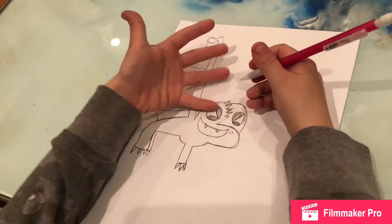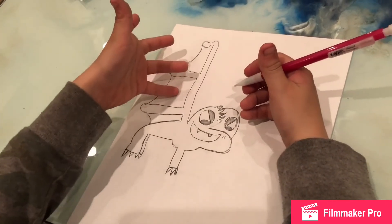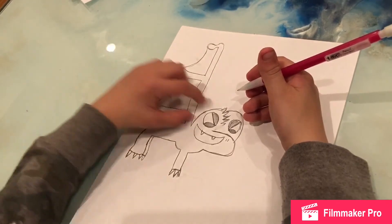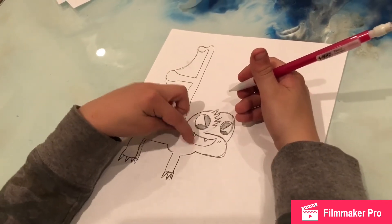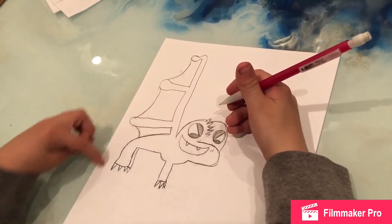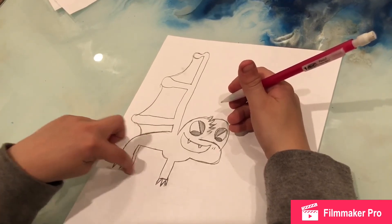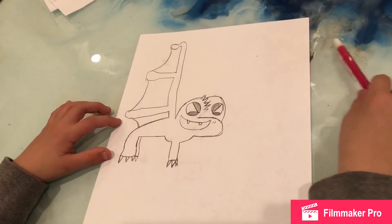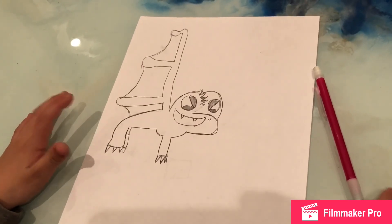And then you can color his skin whatever you want. You can color these whatever you want. You can color his wings, his eyes, his mouth, and his claws whatever you want. And that's how you draw a dragon.